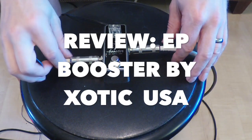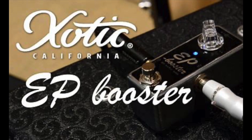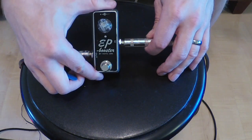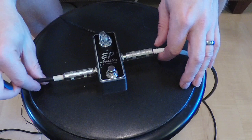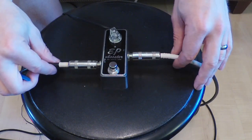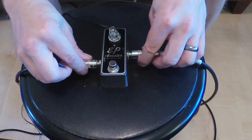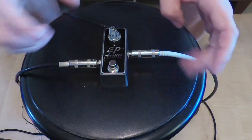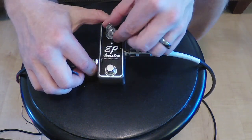What's up everybody? In today's quarantine video I'm going to talk about the EP Booster by Exotic USA. EP stands for Echoplex, one of the very first echo pedals, apparently made famous by Jimmy Page and David Gilmore. So that thing was supposed to have a pretty awesome preamp in it, and that is what this is a clone of — but it is actually a little more than that.